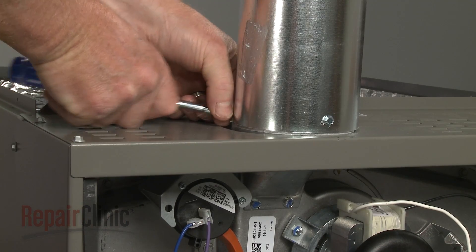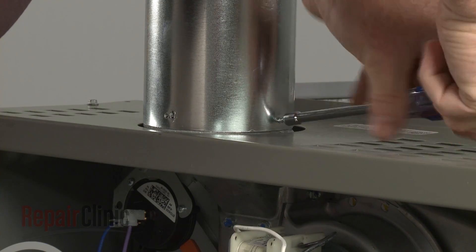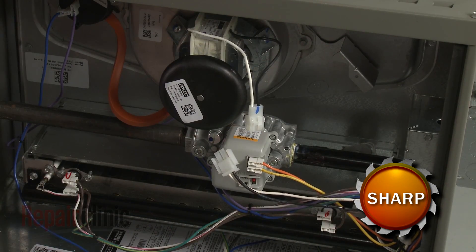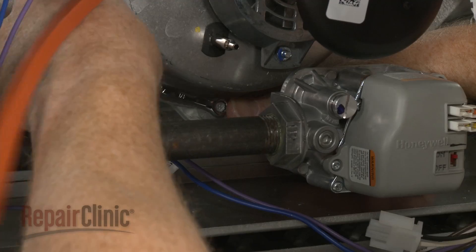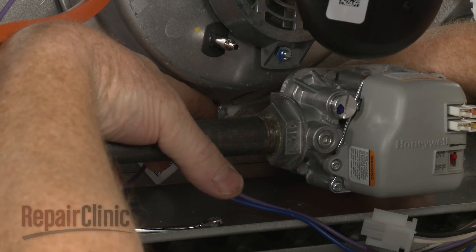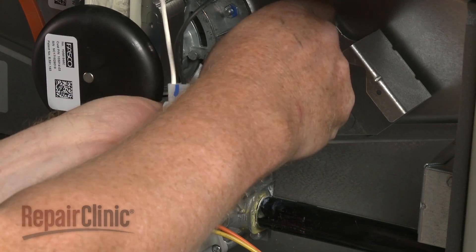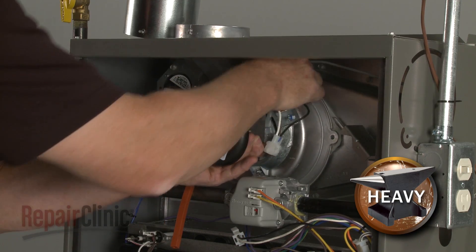To uninstall the draft inducer motor assembly, remove the screws securing the exhaust vent and detach the vent. Disconnect the draft inducer motor wire harness and detach the pressure tube. Use a quarter-inch socket or wrench to unthread the mounting screws securing the motor assembly, then remove the assembly.